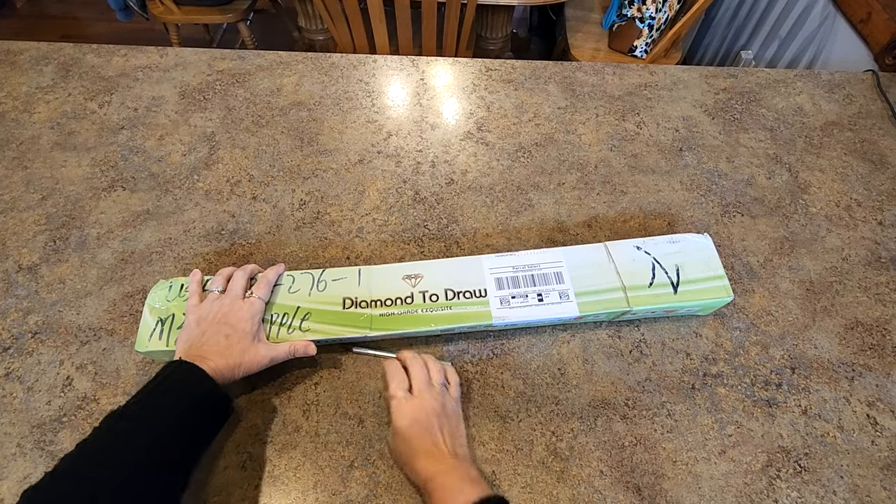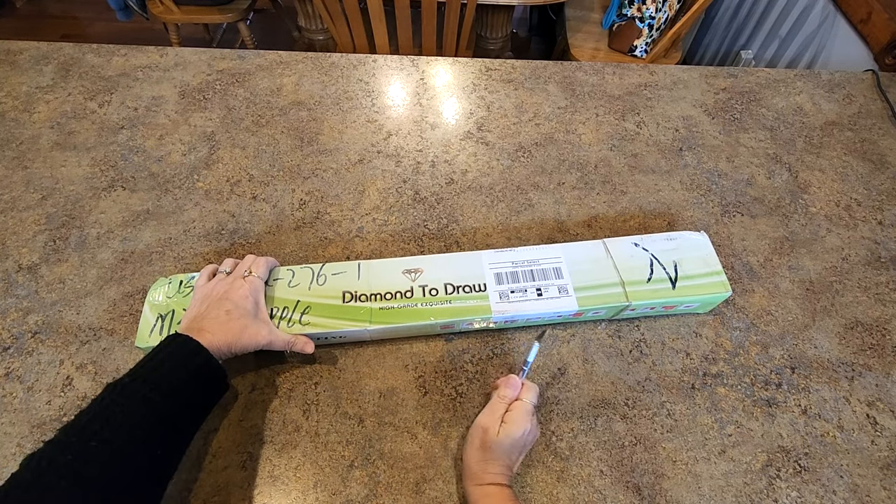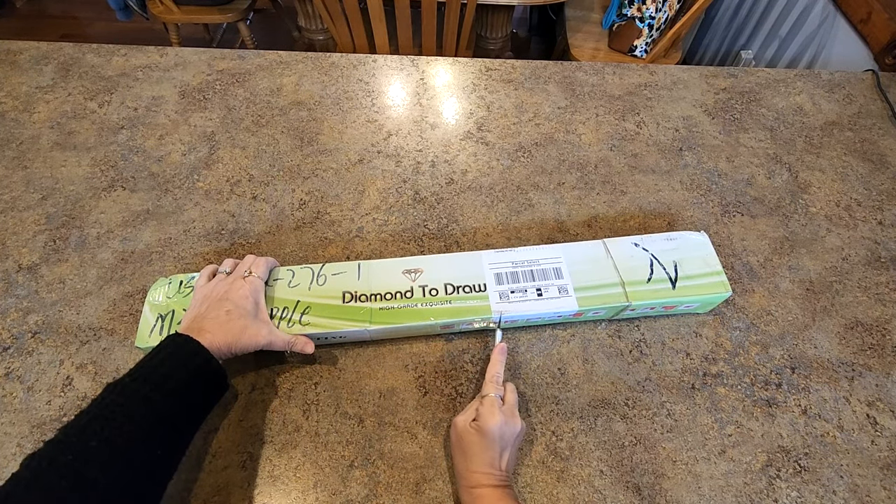Hello everybody, it's Mindy and I got a diamond painting in the mail yesterday. I've been waiting for this, I've been excited to get it in my hands and see what it looks like.